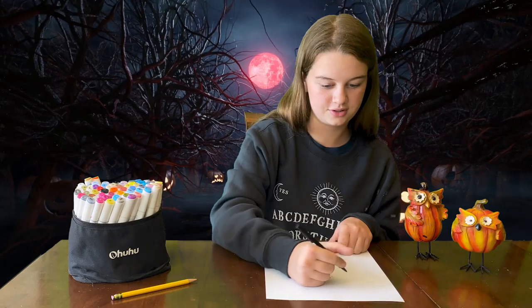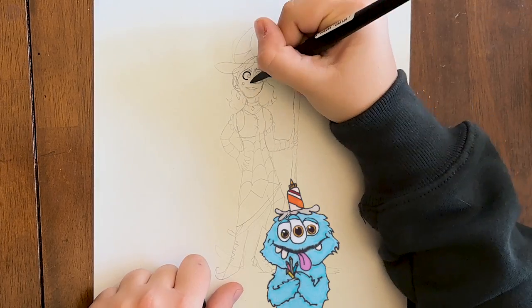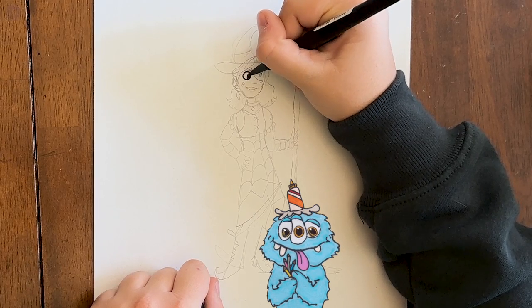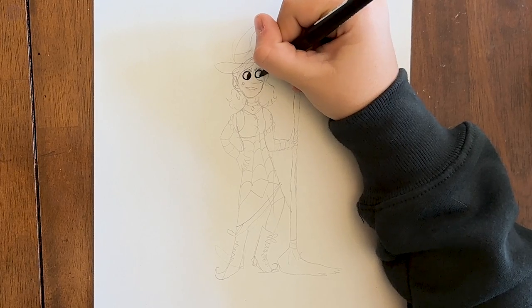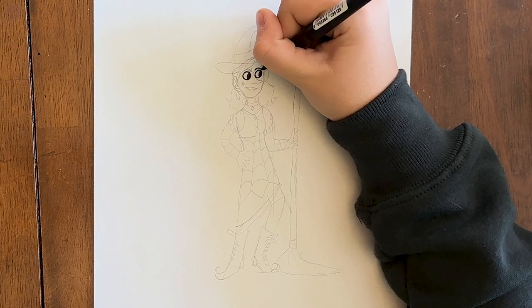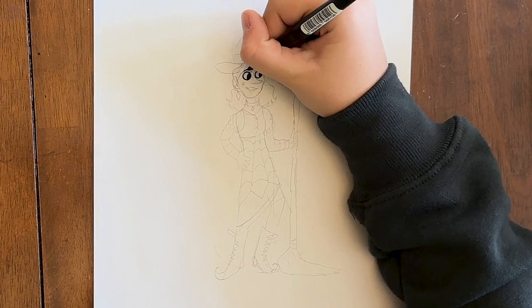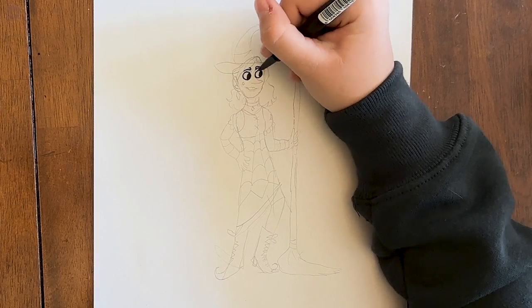Now that I'm done with my sketch, I'll go over it with marker. First, you draw the eyes. You know what a witch's favorite school subject is? Spelling! Then I'll move on to the next one. Then you draw the eyebrows — they look like this: two very thin shapes right next to each other above the eyes.